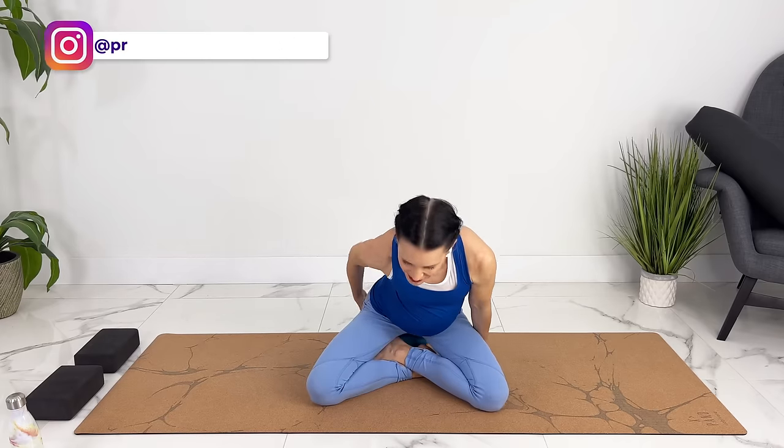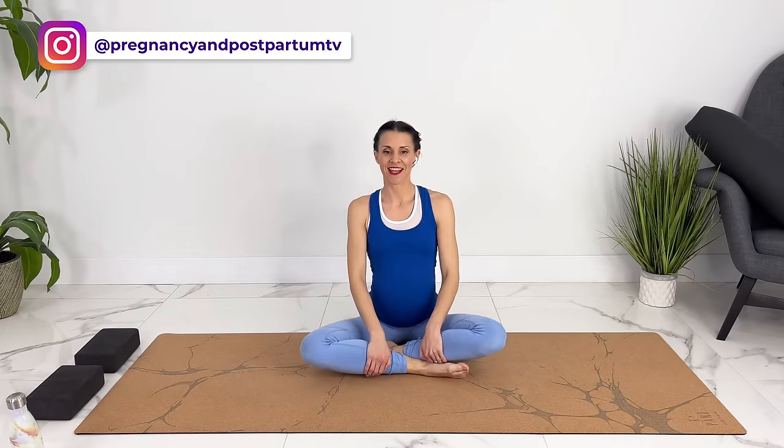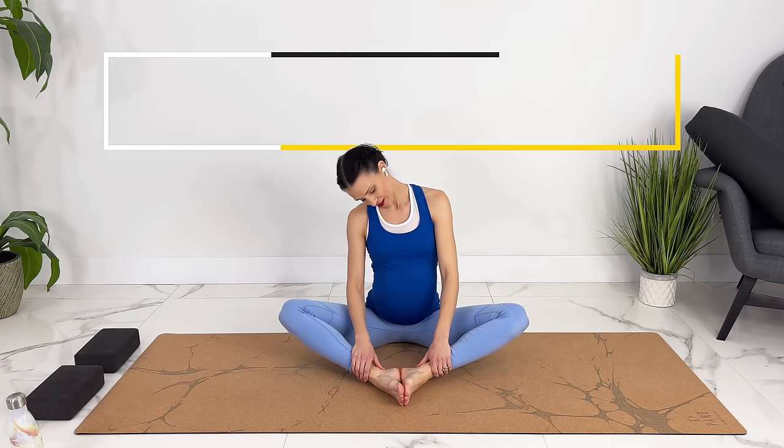Starting in any comfortable seated position — you can be cross-legged, on your knees, or in butterfly pose — sitting up tall. We'll start with some gentle neck circles.